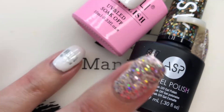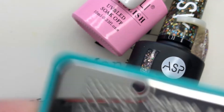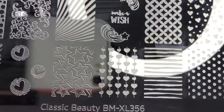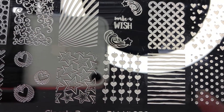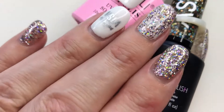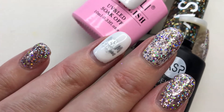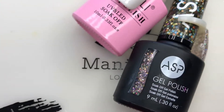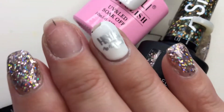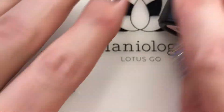I just stamped this one — I used the plate BMXL 356 and the image is Make a Wish right here. It was a very simple manicure, didn't take very long, and it was super cute. Now let's talk about my Cindy hand — boom, this is what she looks like right now.